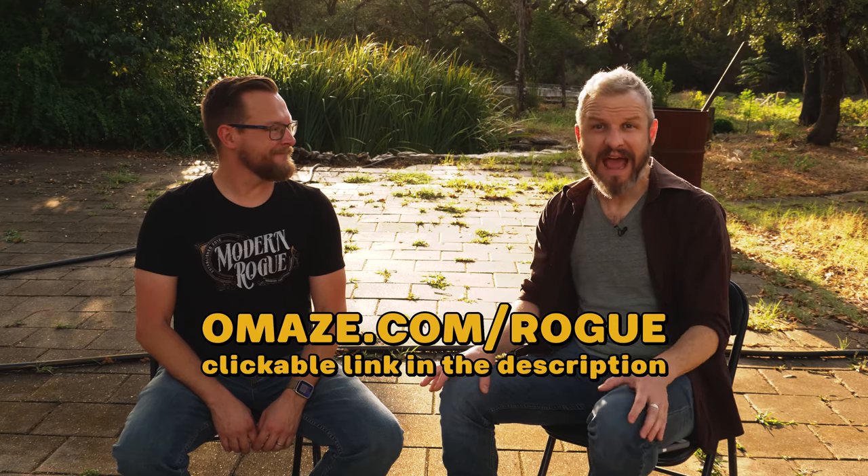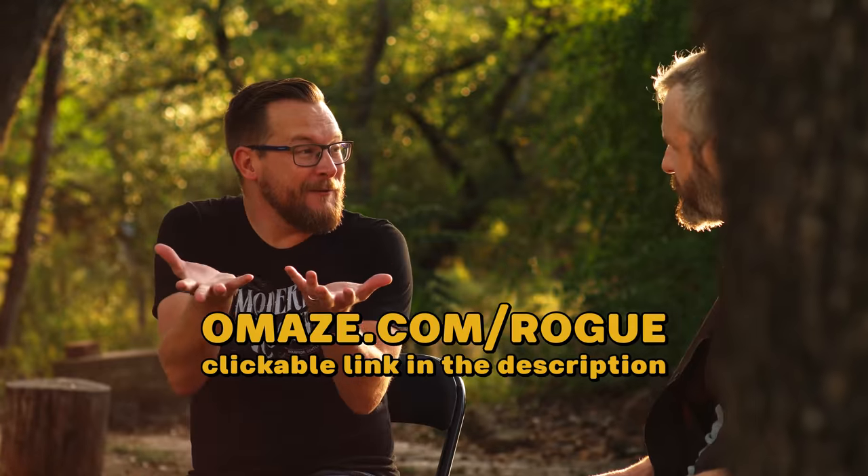Go to omaze.com forward slash rogue and enter to win. Get the sweet, sweet Roguemobile. You have to call it that — it's implied. But also, then you have to go on a road trip, and you have to come visit us here at MRHQ. You've got to let us drive it around too.